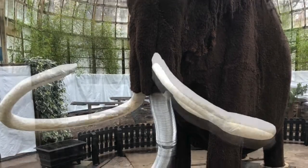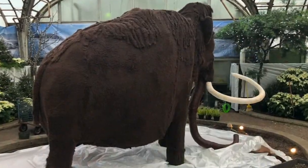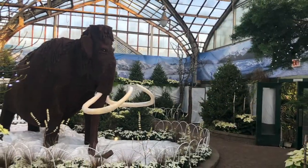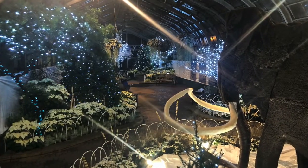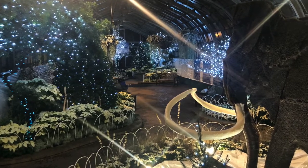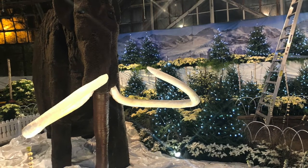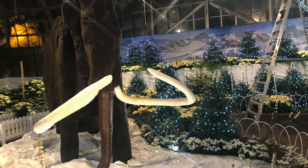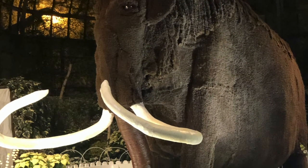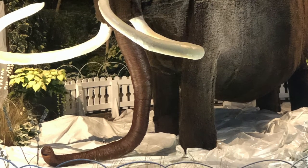The tusks were painted and smoothed out, and the trunk was finished with nicer gradual reducers. After completion, Woolly was moved to his place in the show. The finished mammoth measured 16 feet in length, 12 feet in height, and 8 feet in width.